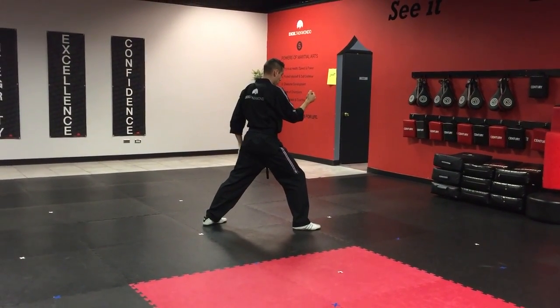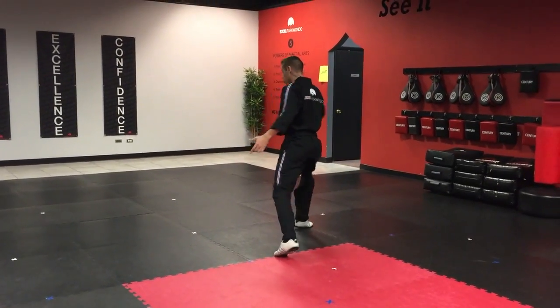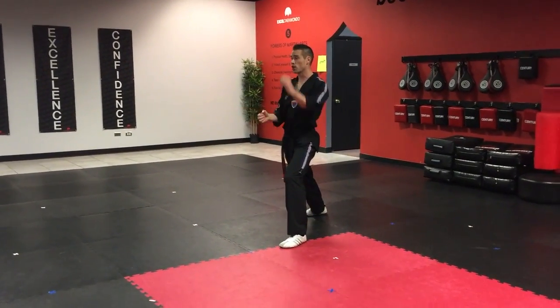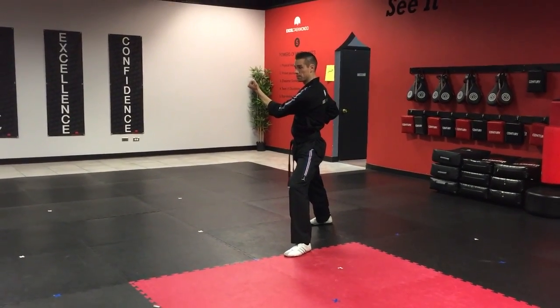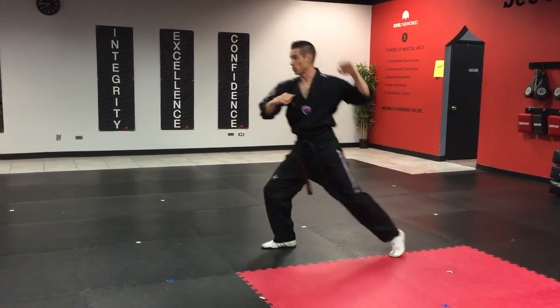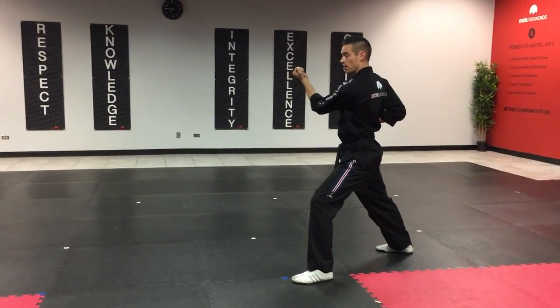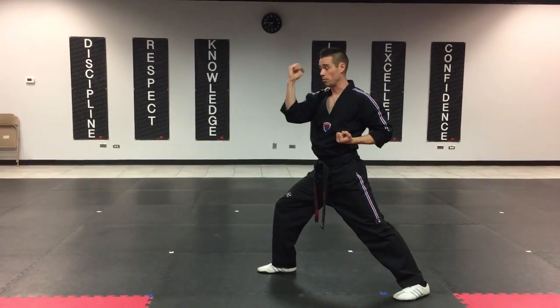Here comes that turn again, where we're going to bring our left leg across, keeping our legs far apart, turning. Now our third block is left hand inside middle block. That's number one, number two right hand inside middle block, number three inside middle block, number four inside middle block — chambering from the ear on those.